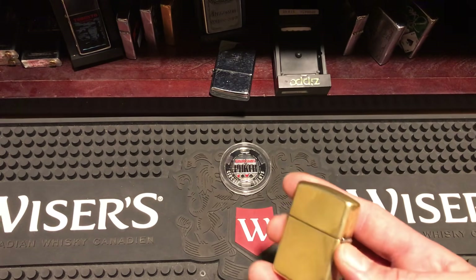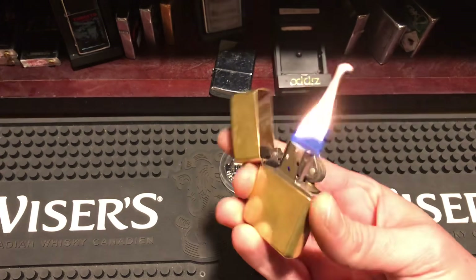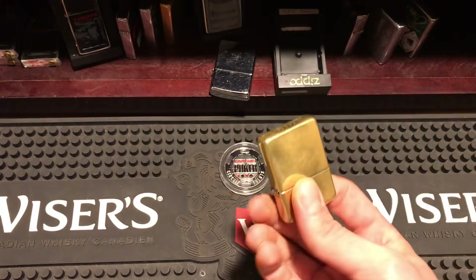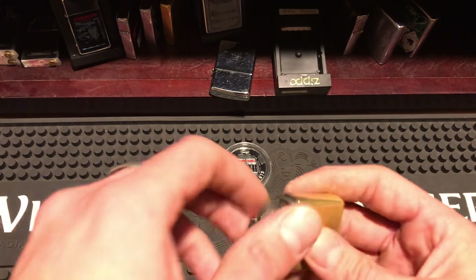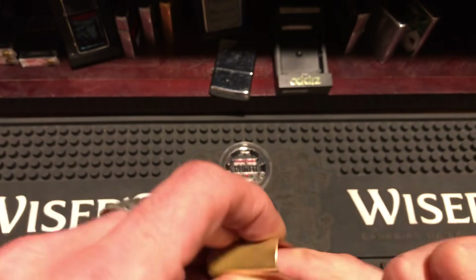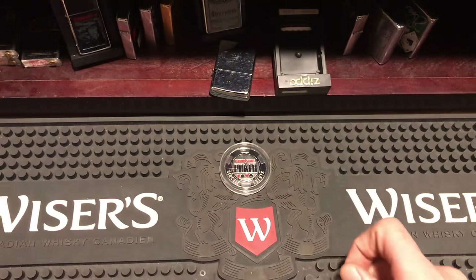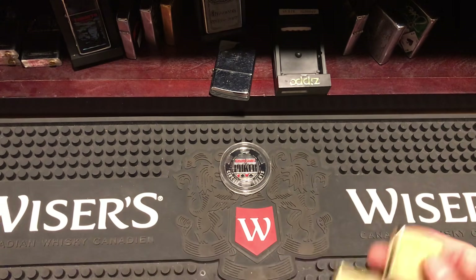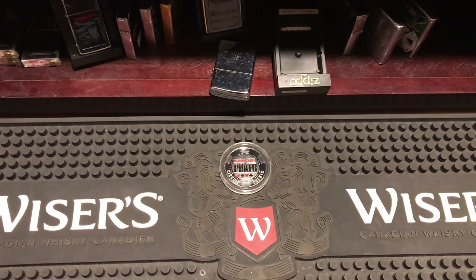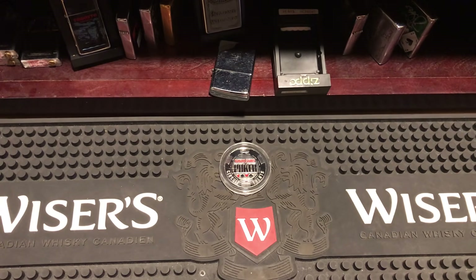Another thing: someone was saying that putting a bag on the bottom of your insert diminishes your flame. Does that look like a diminished flame? Does it look like it's having a hard time lighting? No, it does not. Just to prove it — look, there's the bag right in the bottom, see it? There it is. Then you just slide it back in. Having a bag in the bottom of your Zippo does not diminish your flame in any way.